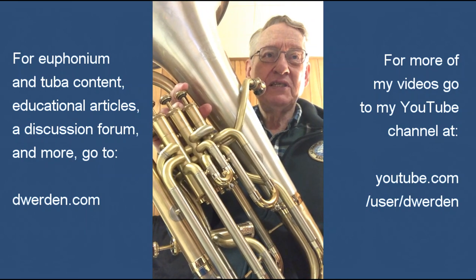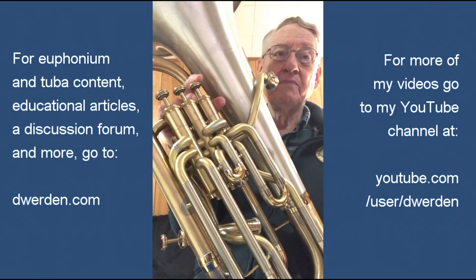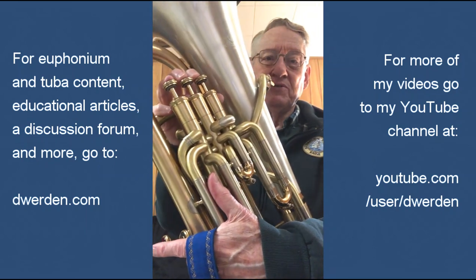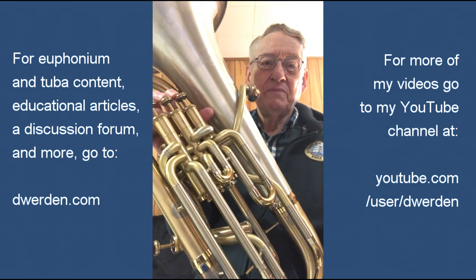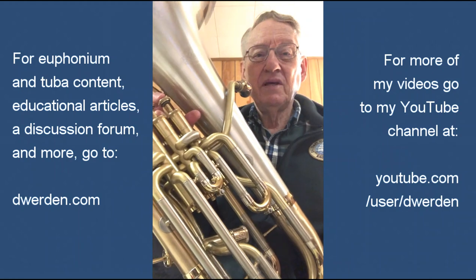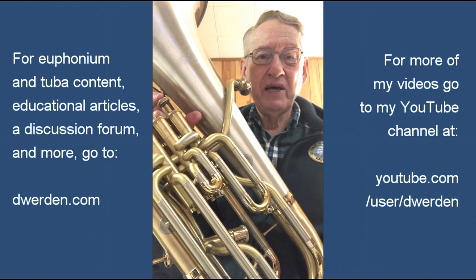The slur there is from a D concert to a G concert, or in treble clef, an E to an A. Both could be fingered one and two, in which case that becomes a lip slur. A lip slur is simply a slur between two notes where you don't change fingerings. As brass players, we should practice lip slurs every single day. They are a critical part of our playing.